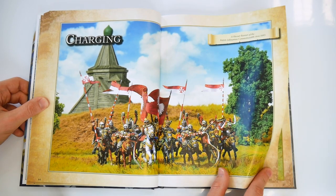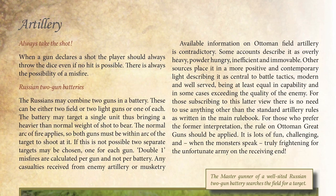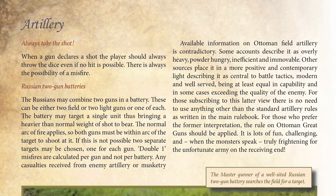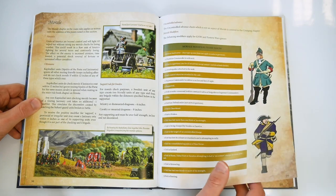The book continues in a similar style, providing additional rules for charging, shooting, artillery, close combat, and much more. The effects of morale for different nationalities and troop types is also examined, again with suitable charts and rules.